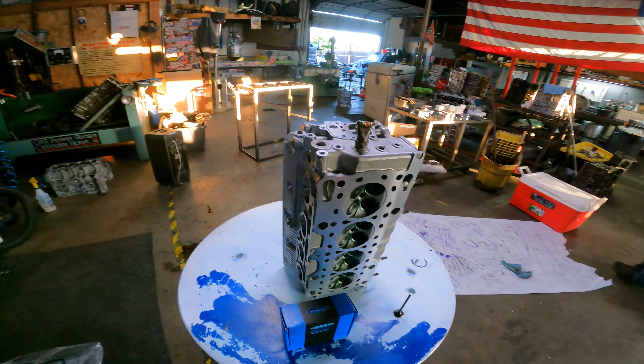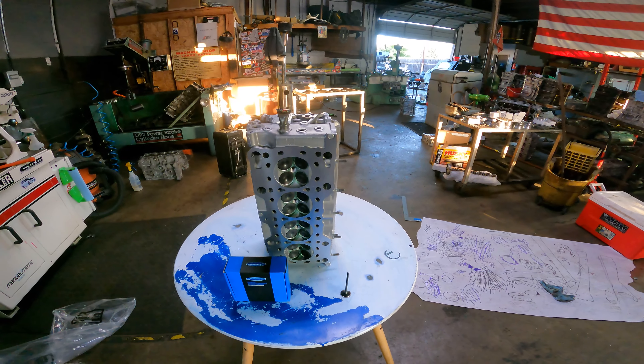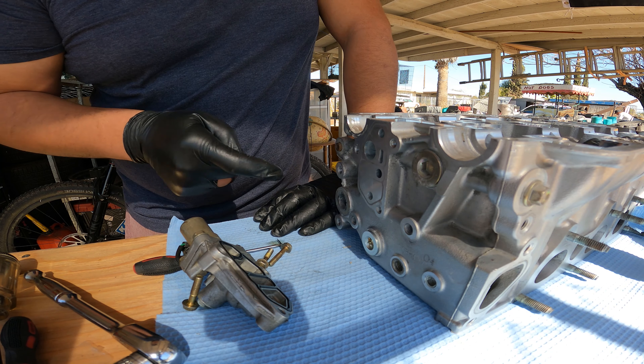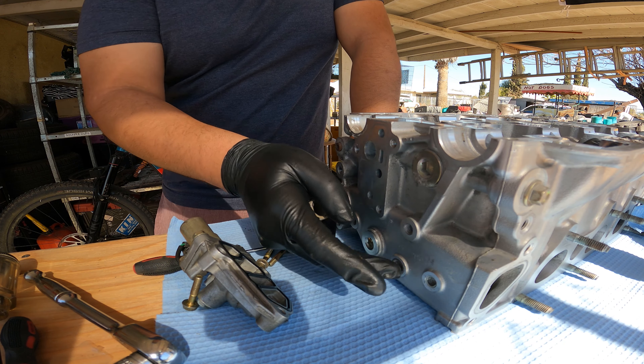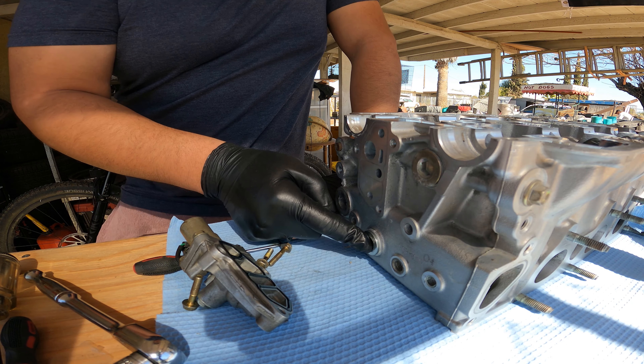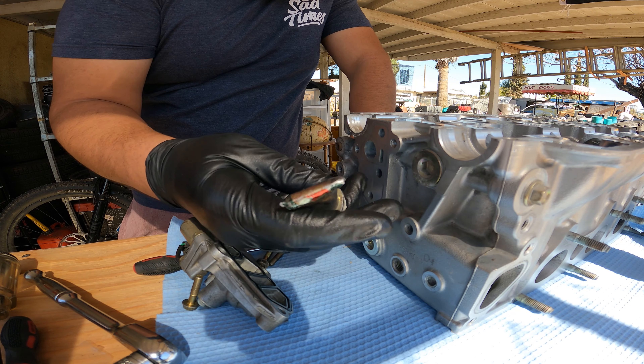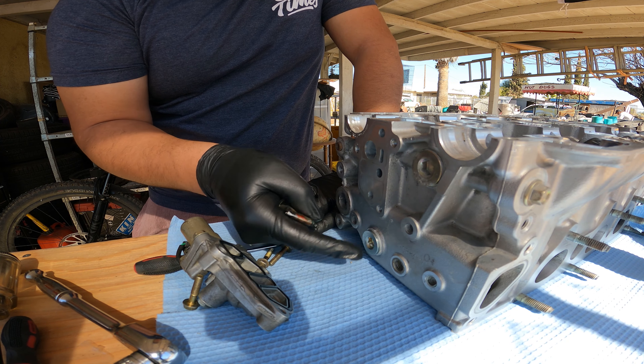Next step: order a head gasket, head studs, assemble everything, and hit the dyno one more time to make sure everything is fine. Got the head back from the machine shop. Just need to install the VTEC solenoid and sensors. Put a new plug — looks much better than what was on there before. Shout out to Alex who told me about that plug.